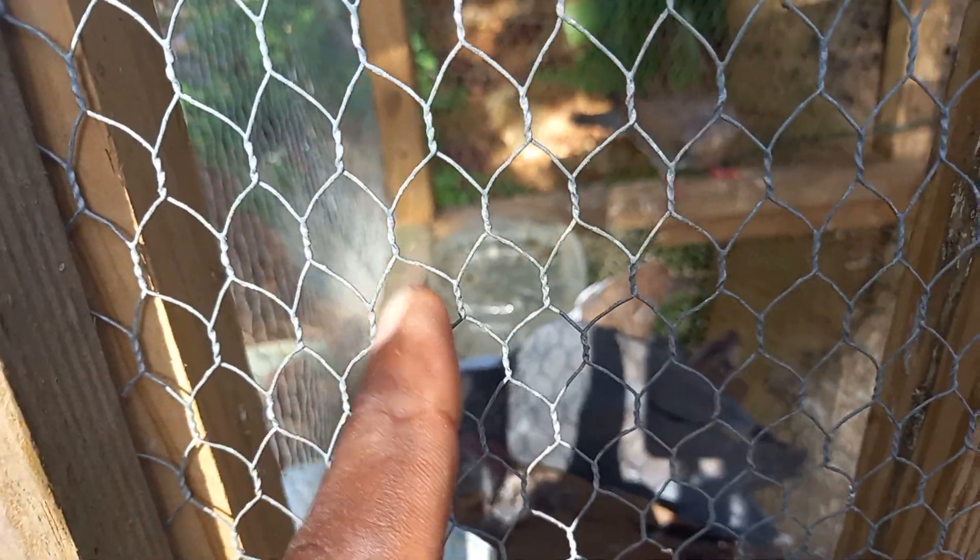You guys can see I changed their water and gave them some feed and they are actually eating now.